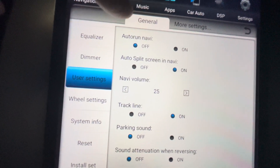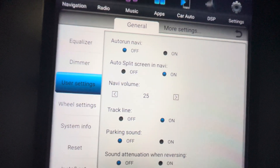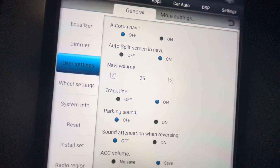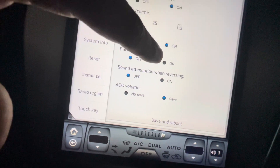So I disabled auto-run navigation — it's off. Split screen is fine, you guys can leave it on. The rest of the options don't really matter.